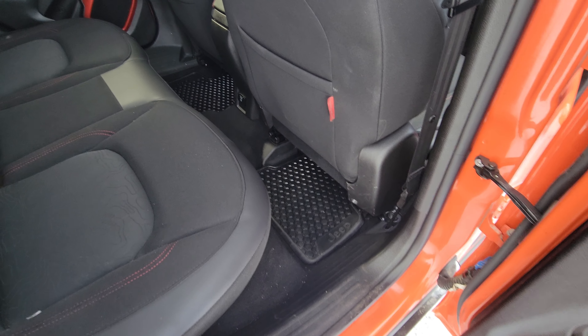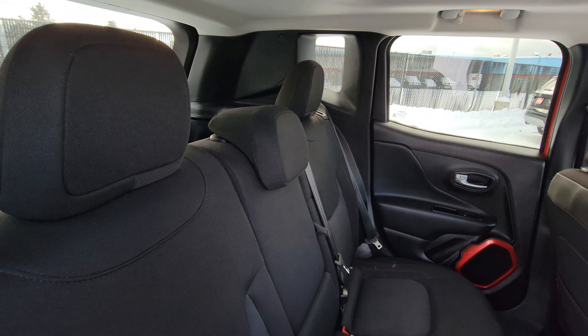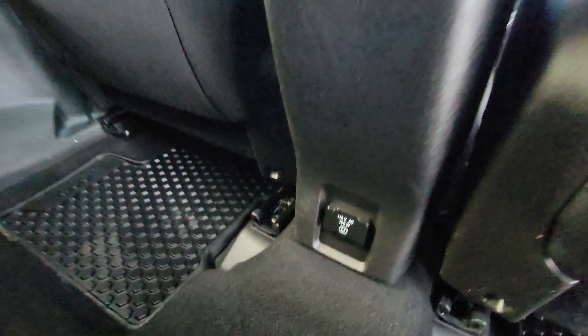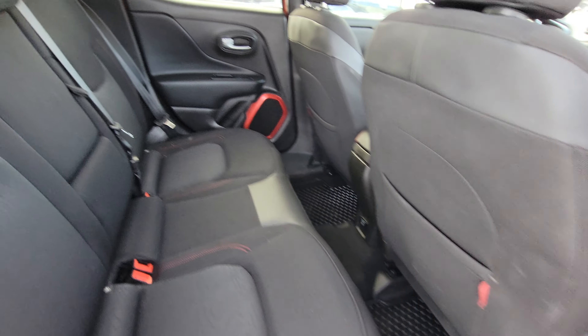We have Jeep WeatherTech mats front and back installed throughout. You can see cloth seats for the rear passengers' comfort. There's also a 150 volt power inverter back here to plug in an air mattress inflator, laptop, or a charging device for a cell phone.